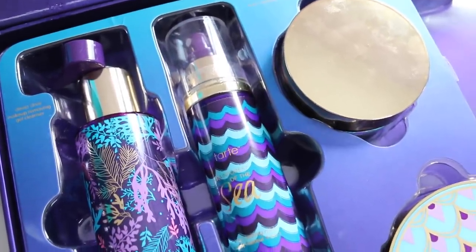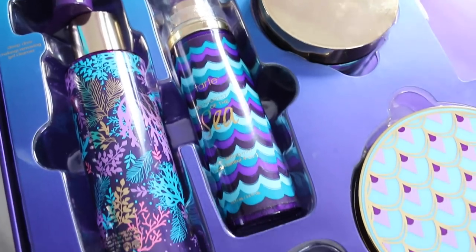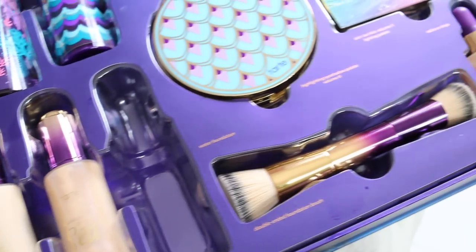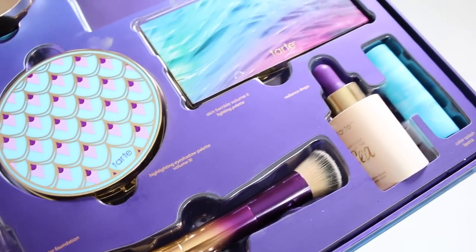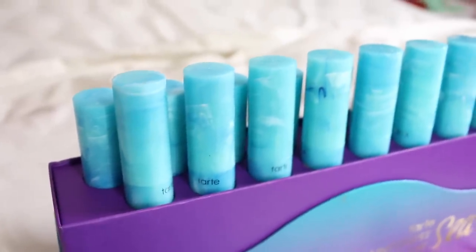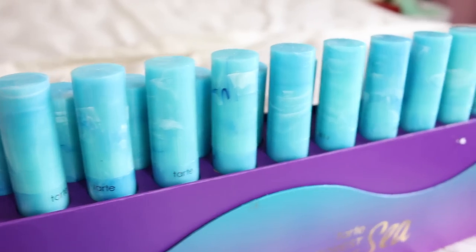Hey guys, welcome back to my channel. So finally I have time to sit down and talk to you guys about beauty stuff. Today I'm going to review a very exciting collection from Tarte — it's the Tarte Rainforest of the Sea collection. Sephora sent me this whole collection around November/December last year but I haven't had time to do the review. If you want to see a review and this makeup look created using the Tarte products, then keep on watching.